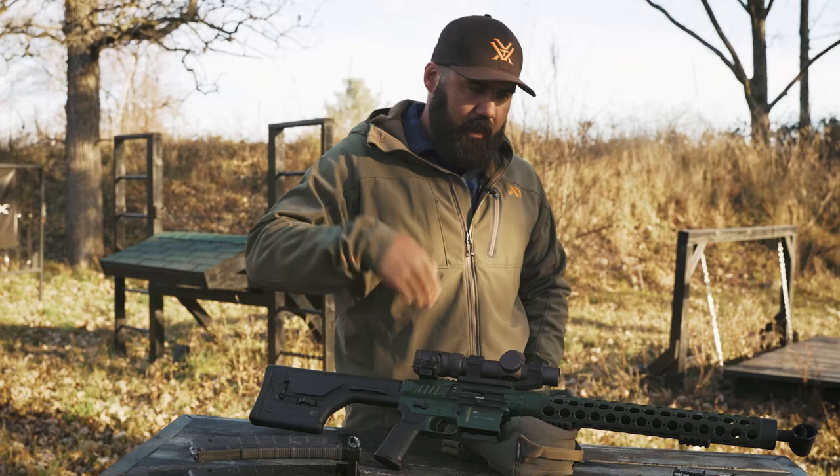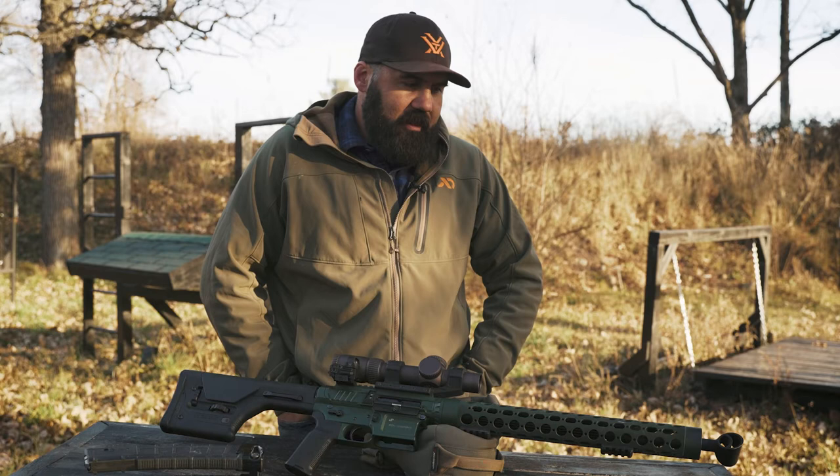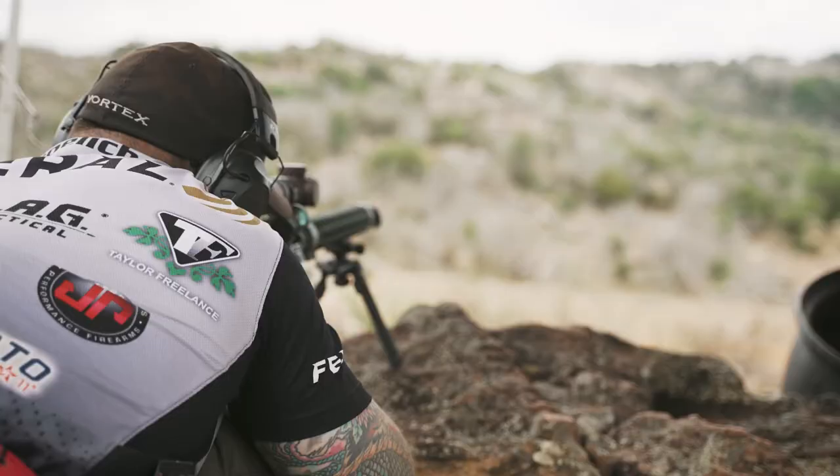Overall, super happy with the configuration. I've been shooting this rig just like this for a couple of years, but with a couple of slight modifications I'm excited to get ready to go for next season.